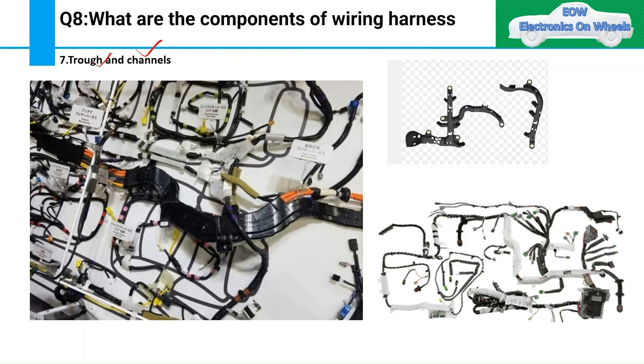Troughs and channels are used in engine harnesses and body harnesses to provide protection where there is high vibration or a chance of pinching the wiring harness. They give extra support. Troughs can be made of metal or plastic depending on the application. You can see examples of these troughs here.